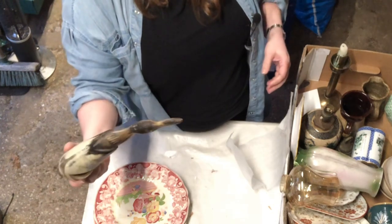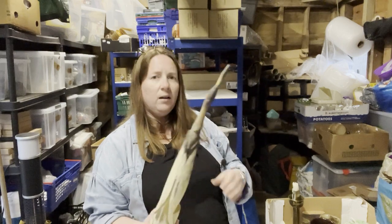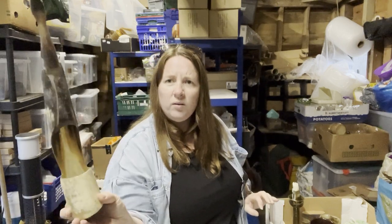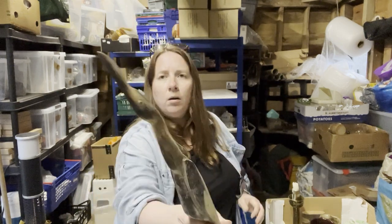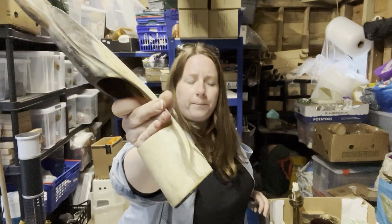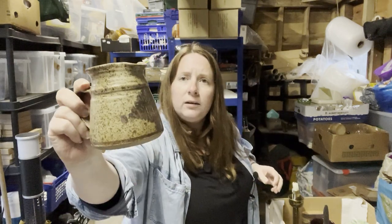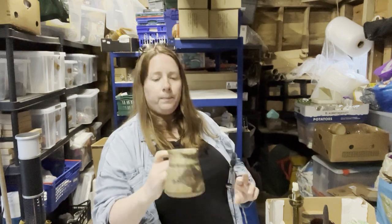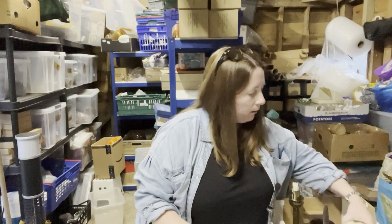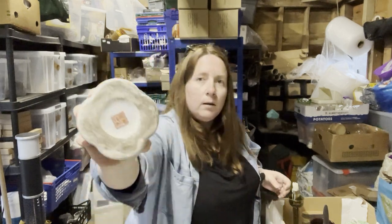And some kind of bird thing made out of horn or something — is it horn or is it plastic? Anyone know anything about this sort of thing? It's got a hole — what's it for? Weird. We have another jug — nothing written on this, stoneware. Then we've got some more Ming dynasty — it's like a toothbrush holder from the Ming era.